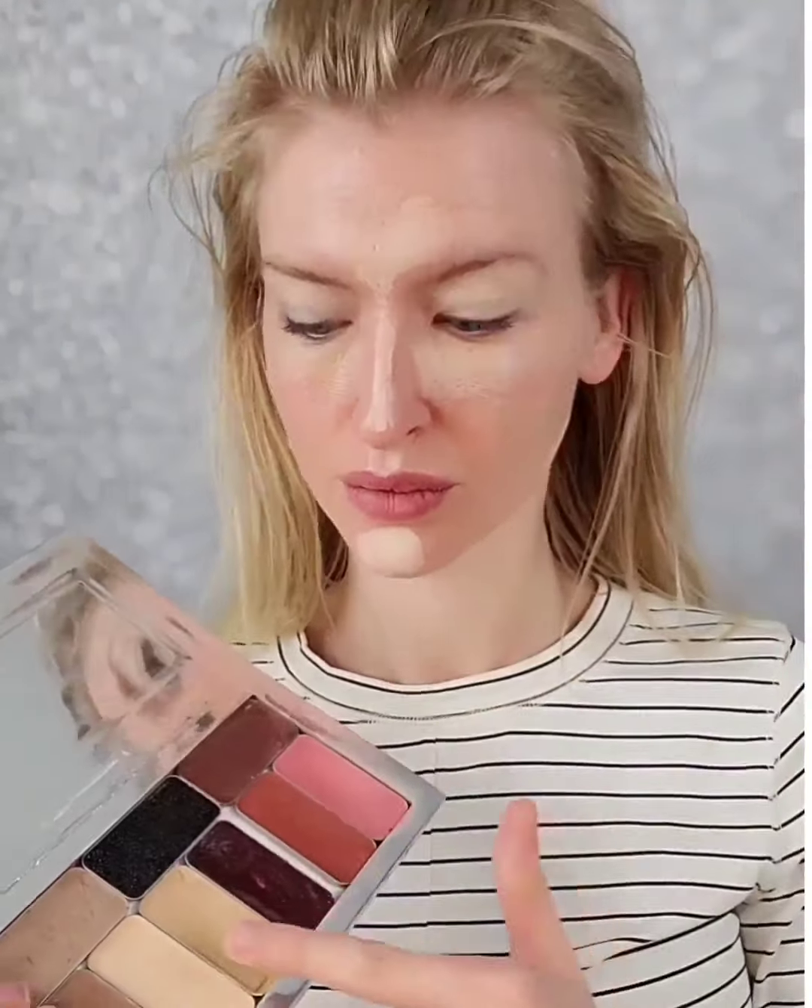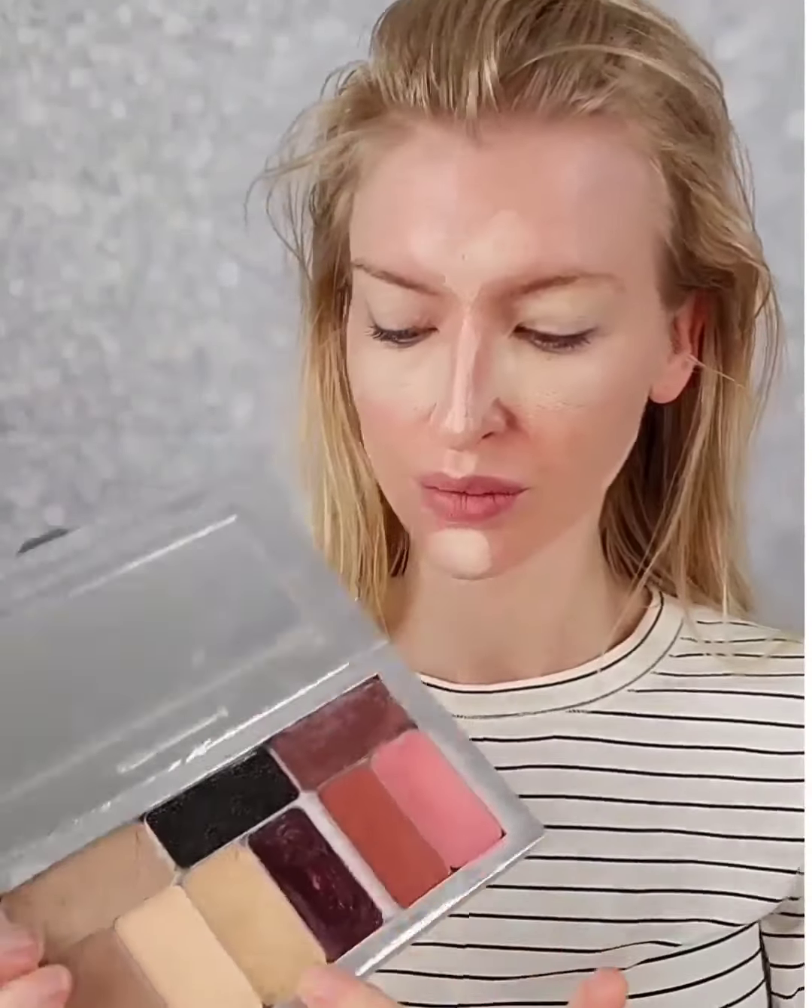Now I'm going back in with that brightening highlight and putting it under my eyes, because we always want to draw attention to the eyes. When we put the brightener on the top half, mostly in the center of the face, it's going to give you almost like a little facelift, really just drawing everything upwards.